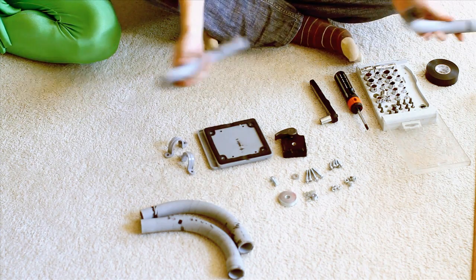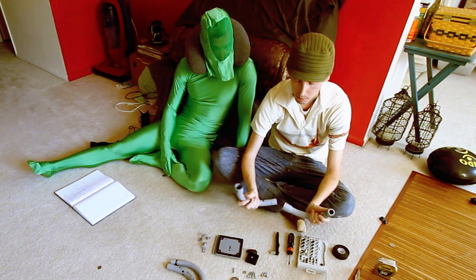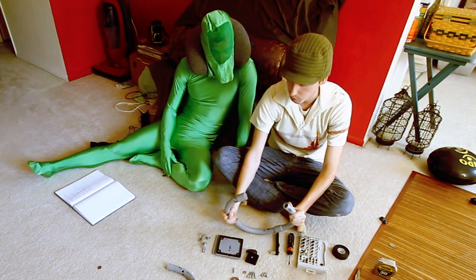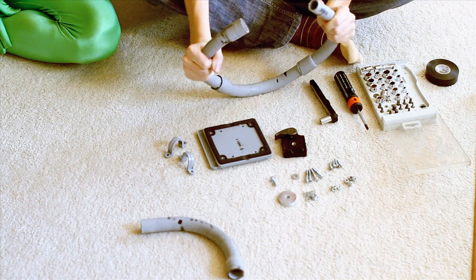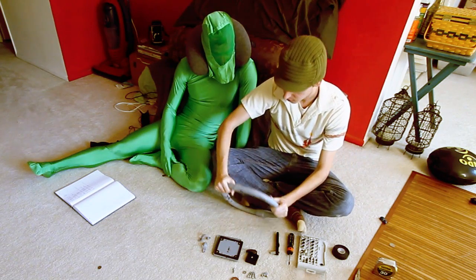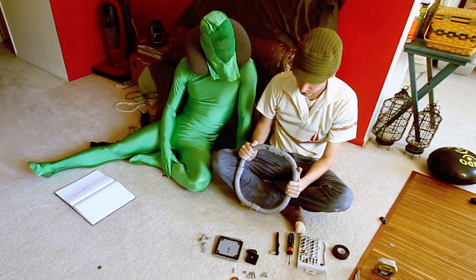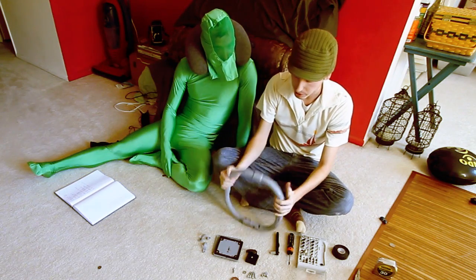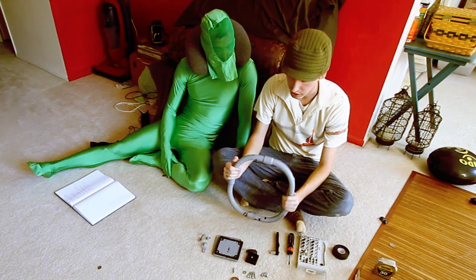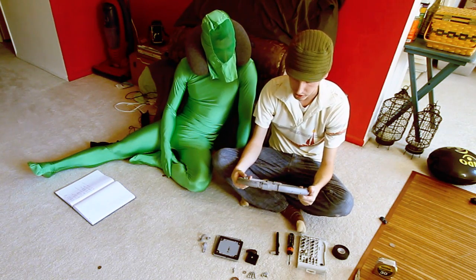Now, this is all in the electrical department except for the screws - you might have to look in a different department for those. But you just take these and stick them together, and we're going to make a little square ring out of it. One thing you might want to do - I don't have any glue with me right now, but it's PVC, so if you just get PVC glue and glue all these fittings together, that way it won't rotate once you're done and ready to go.